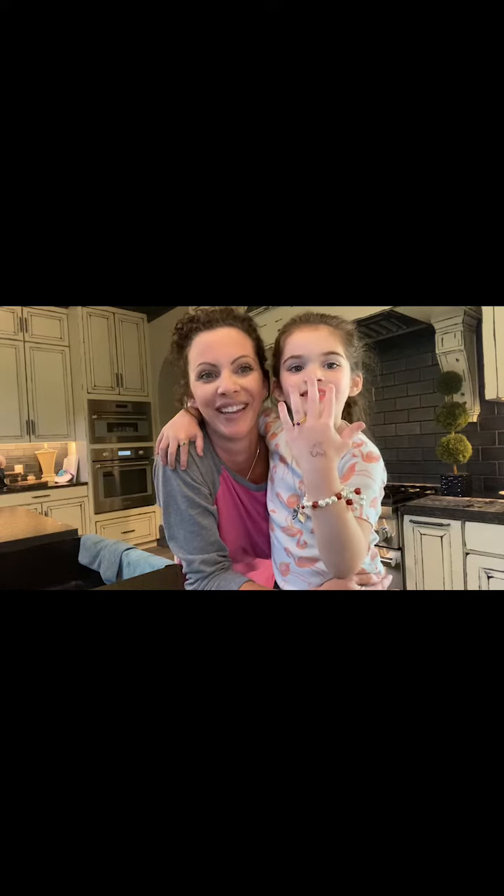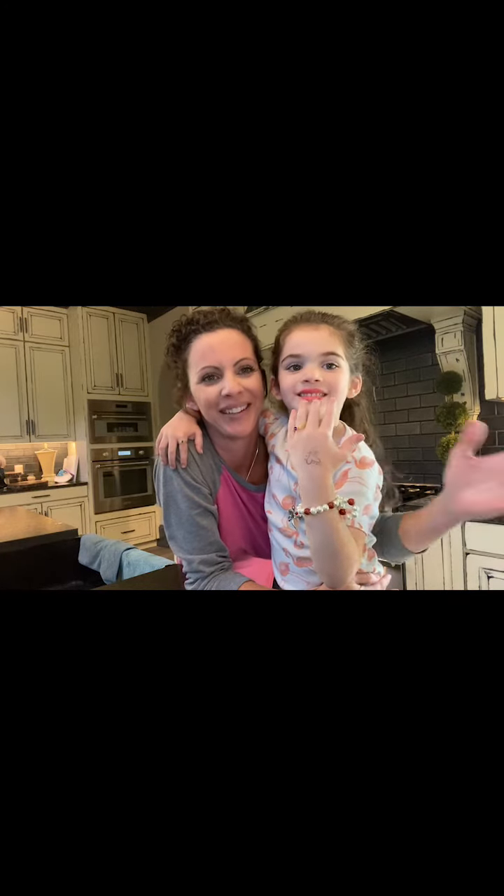Hi, my name is Jessica. Thank you for joining us. Welcome to our kitchen and this is the Half Pint Sue. Tomorrow is the Half Pint Sue's fifth birthday party and her brother's third birthday party. Just a small gathering of about 45 to 50 people. So we have been prepping for this for a long time.